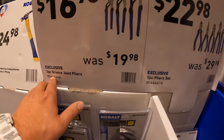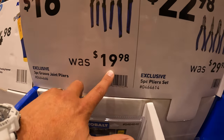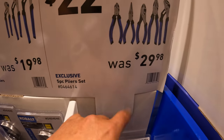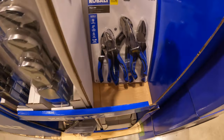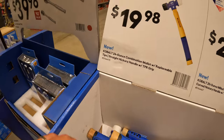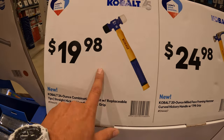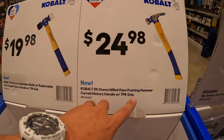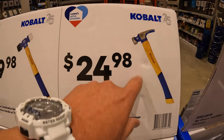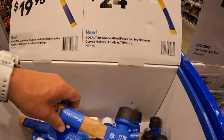$16.68 for the three-piece groove joint pliers, was $19.98, or $22.98 for the five-piece pliers set, was $29.98. I bought both of those. $19.98 for the replaceable tips, and their hickory-handled mallet or their 20-ounce milled face framing hammer — $24.98, was $19.98. I do like these.